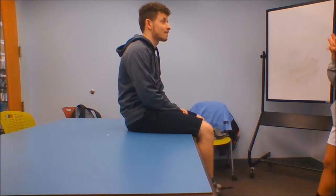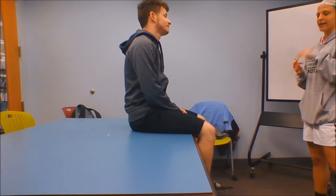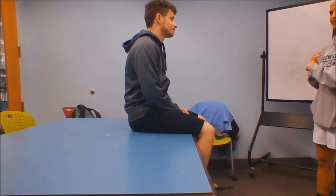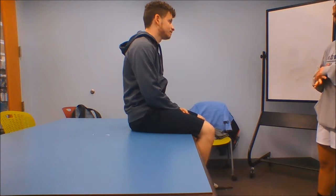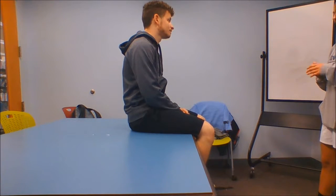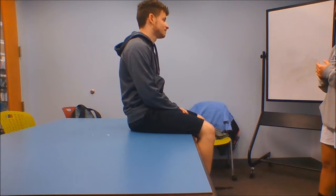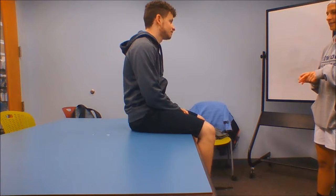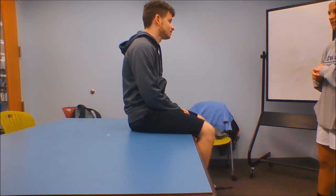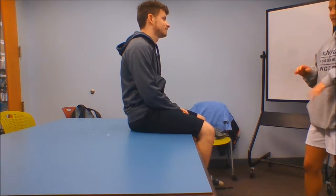This is the quadriceps femoris manual muscle test. It'll be testing the vastus lateralis, vastus intermedius, vastus medialis, and the rectus femoris. The vastus lateralis has an origin of the proximal intertrochanteric line, the greater trochanter, the gluteal tuberosity, and the upper one-half of the linea aspera, and it inserts on the tibial tuberosity. Its action is knee extension.